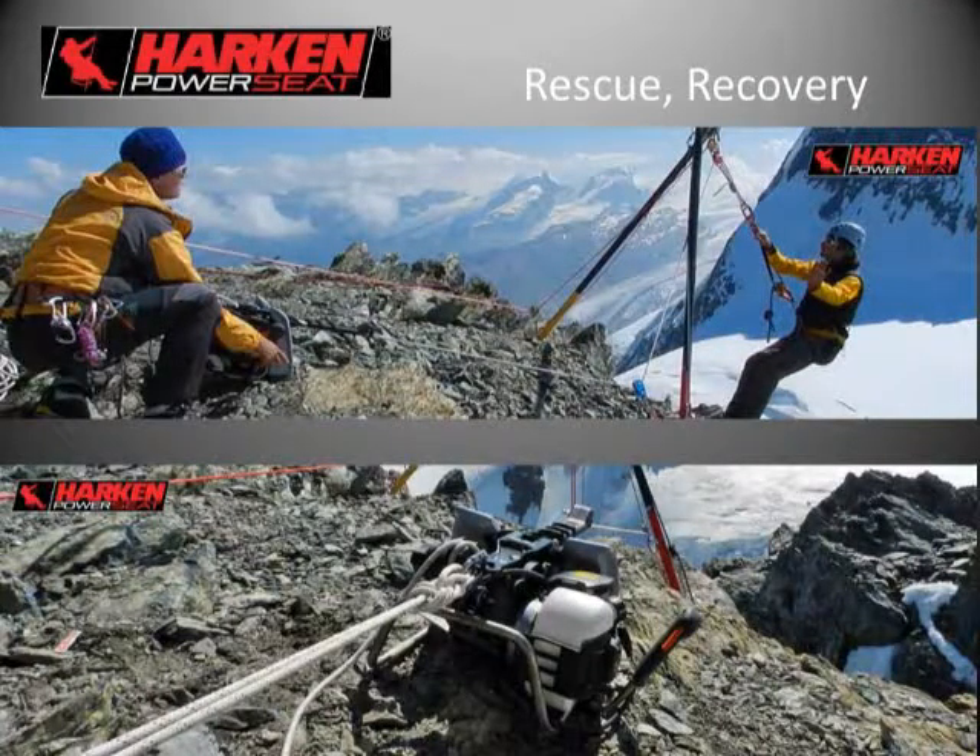The Power Seat has been implemented in rescue and recovery as well. High altitude tests were performed in the Alps to ensure the Honda GX35 maintains engine compression in thin-air environments for rescue situations. This also introduces the configuration of using it as a fixed-point winch for hauling or hoisting — the Power Seat is anchored by the lower portion of the rigging plate with the line continuing to a tripod.